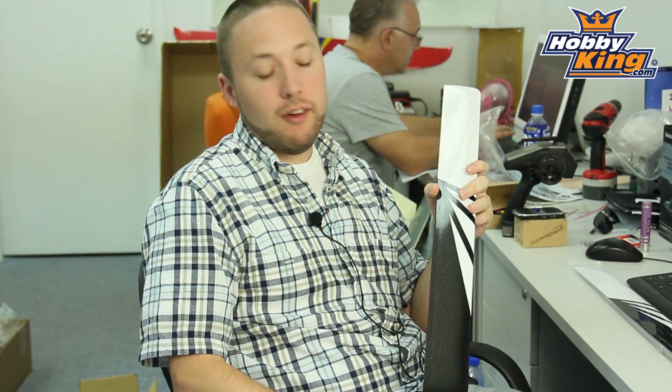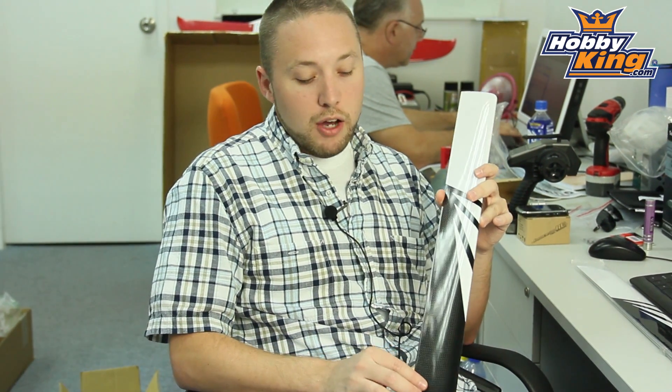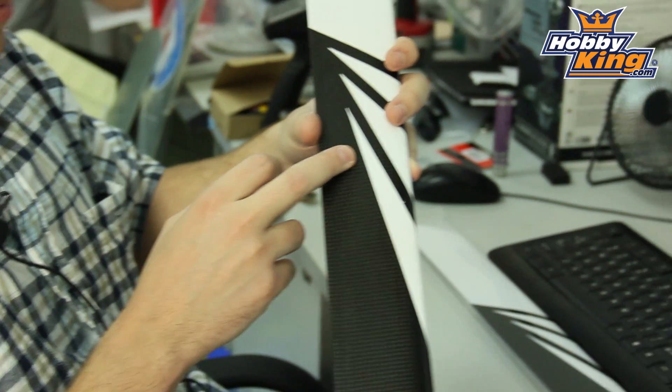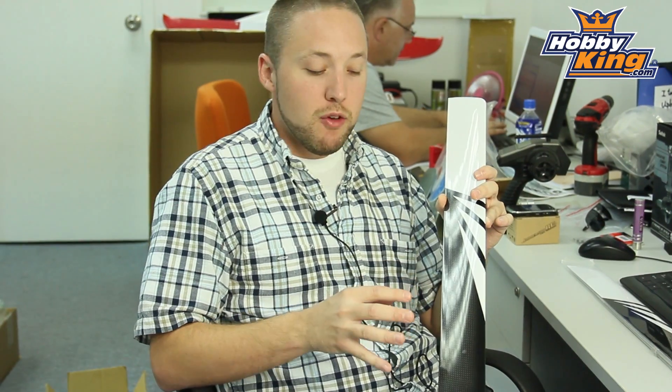This is a carbon fiber main blade set for your 90 size or 700 class RC helicopters. These are 690 millimeter blades, very nice finish, high quality carbon fiber weave pattern as you can see. Nice paint job and these are just a very popular style that many of you may recognize.